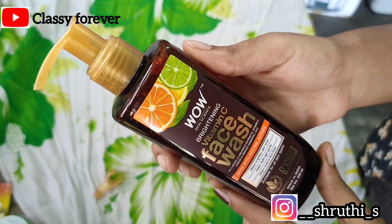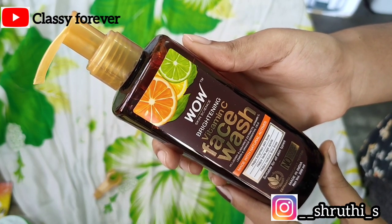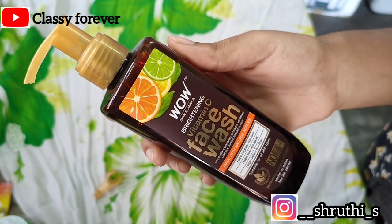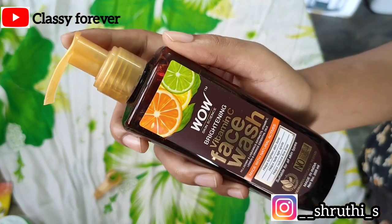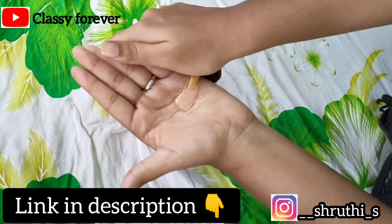This face wash is paraben and sulfate free. You can use this chemical-free brightening face wash, which comes in a pump package.